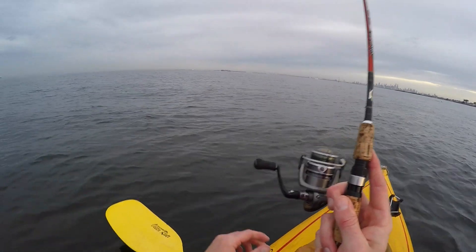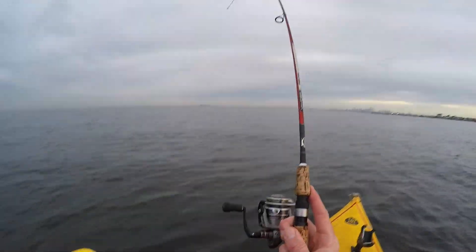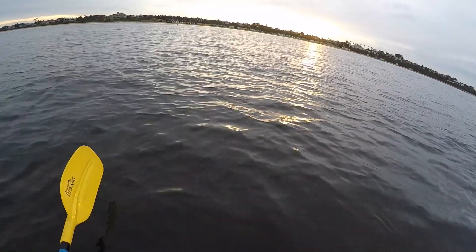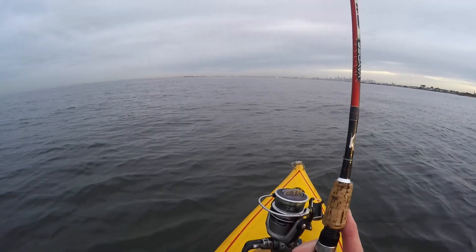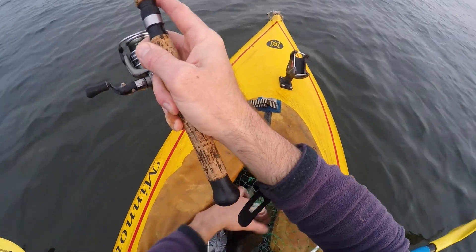Here we go. Hooked up. Hooked up to red. Just going to play him out on the light stuff, the light gear. Hopefully we can pull him, land him.